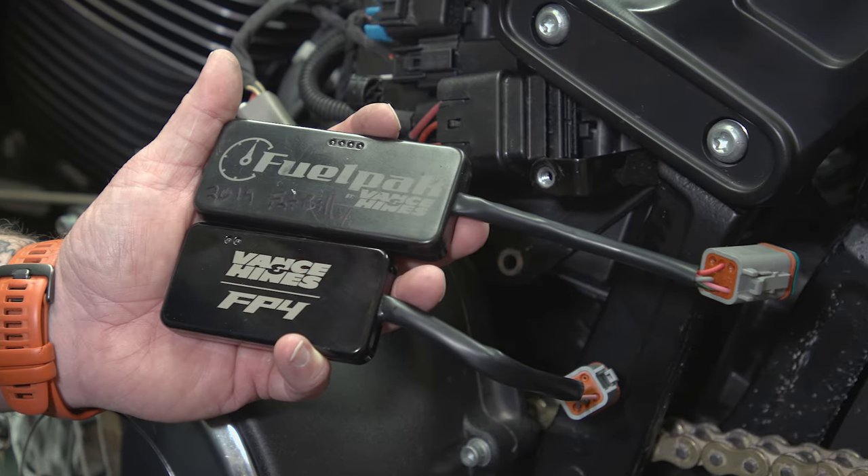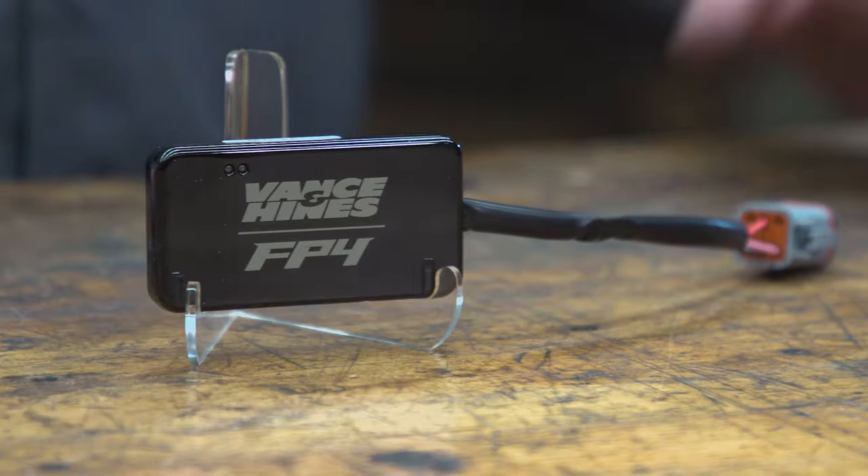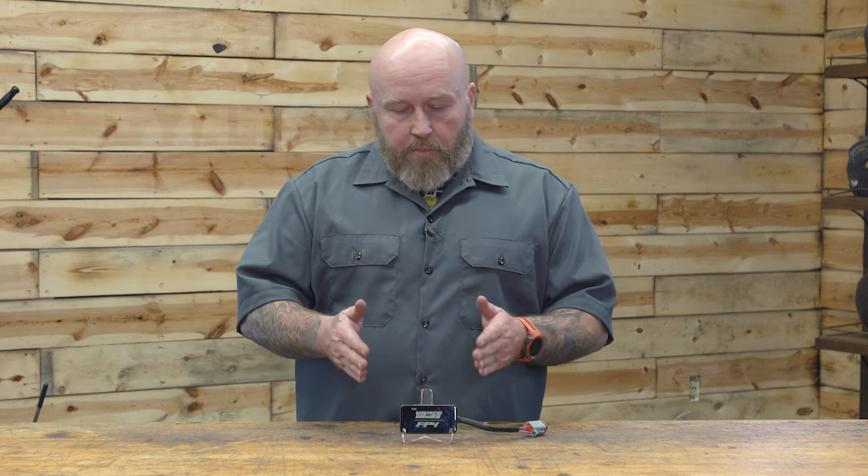Where it starts to differ from the FP3 is its size — it's physically smaller than the FP3, which is kind of important. It's a little bit shorter and a little bit thinner. As the bikes these days get more electronics on them and ABS units and they slim those side panels down, it gets harder and harder to leave a tuner like this on your bike. This tuner doesn't have to be left on there, but for some of the functionality you're probably going to want to. So that slimming down is going to help you tuck it away under the side panels and under the seat even easier.